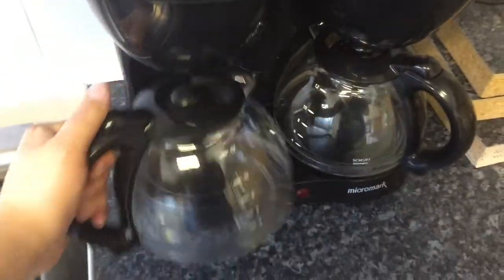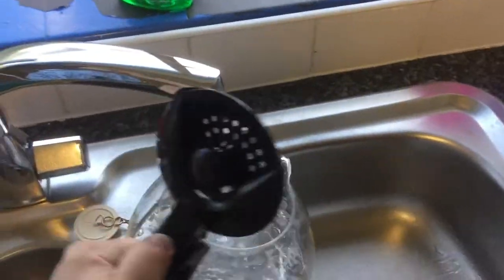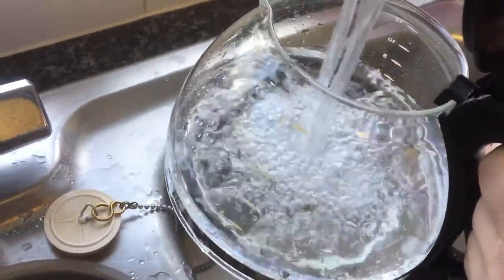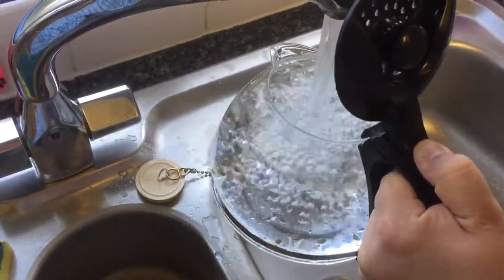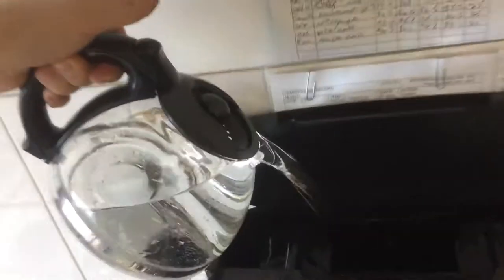Depending on how many cups you want to make, take the jug and fill it up — which is quite a bit easier with two hands. Then pour it into the side — well, put it on the side and pour it into that gap there.